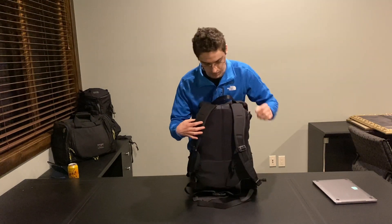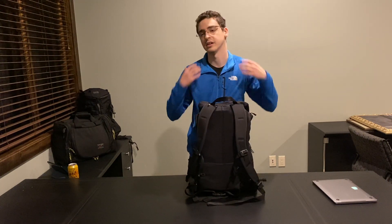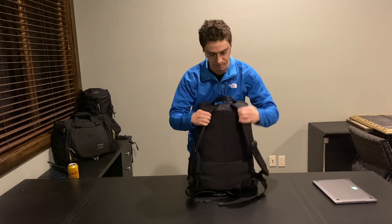Over here at the back, we have the edgeless shoulder straps that they debuted on the Cynic series of bags. I think these are great shoulder straps — they don't dig into your neck or your shoulders at all and they really help with the load.